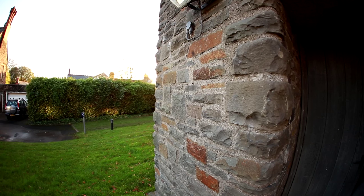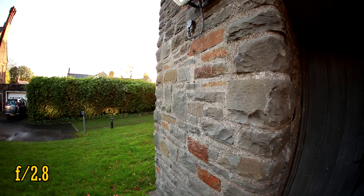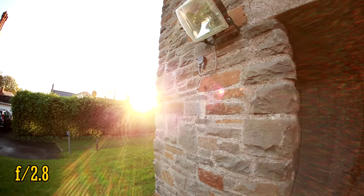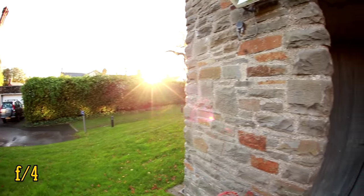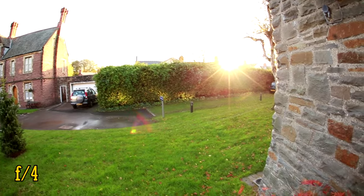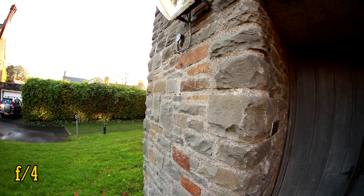Let's see how this lens performs when working against bright lights. When the aperture is wide open at f2.8, we do get some problems — there is quite complex, although admittedly attractive, flaring. However, if you stop the lens's aperture down to f4 or darker, that periphery flaring disappears, leaving behind one main point. At least the contrast levels remain quite good.